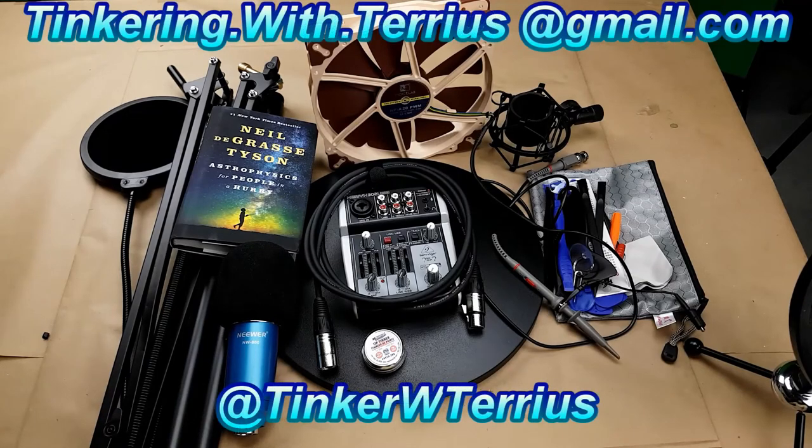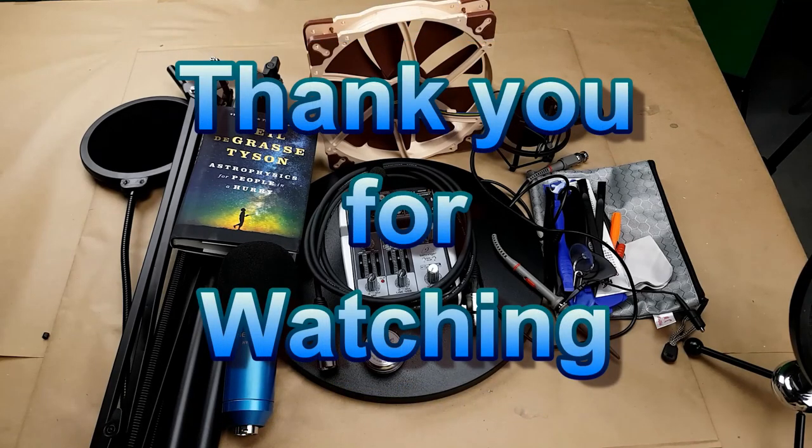If you enjoyed this video then be sure to give it a big thumbs up and share it. If you have any questions or comments, leave them in the section below, or you can email or tweet them to me. If you haven't already, consider subscribing — every subscriber, share, and like helps a ton. Thank you all for watching, I hope you all have a wonderful day. We'll see you next time, bye!